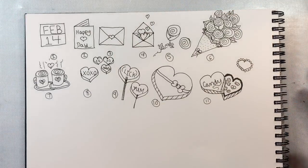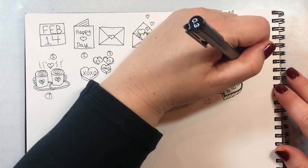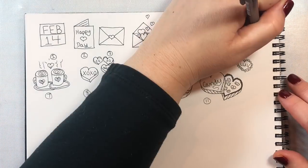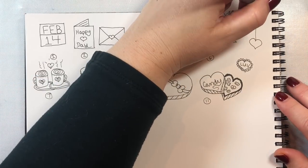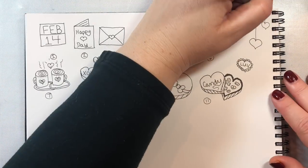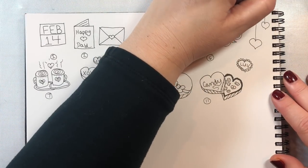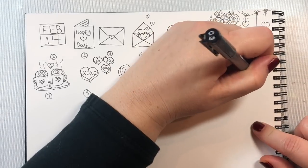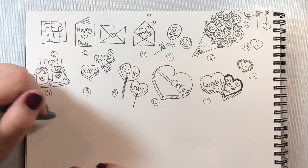Now we're going to do a basic simple lacy heart. Just draw your simple heart shape with some little half-circles around it, and if you want to go a step further you can pucker your lace by putting a little dot right in the center of each frill. Next we're going to draw a little string of hearts coming down from the top of the page — a good doodle to fill open space. Just draw hearts and connect them with a line to a little piece of ribbon drawn along the top, and you could put a bow and some smiley faces on your hearts as well.